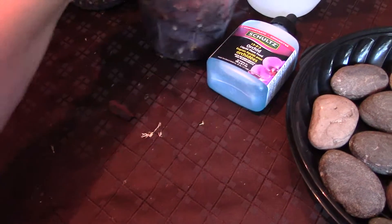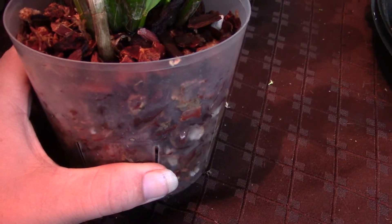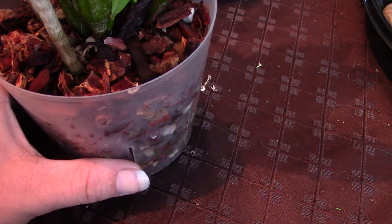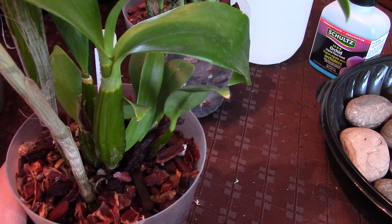For this one I use fine fir bark. With the dendrobium king gene I used medium fir bark, but for the seedlings I use fine fir bark and it has half sphagnum moss chopped very fine mixed in.